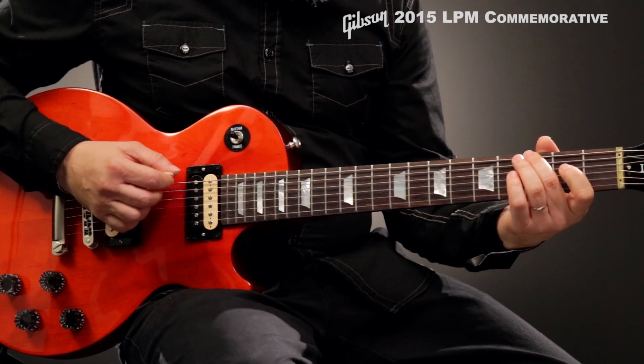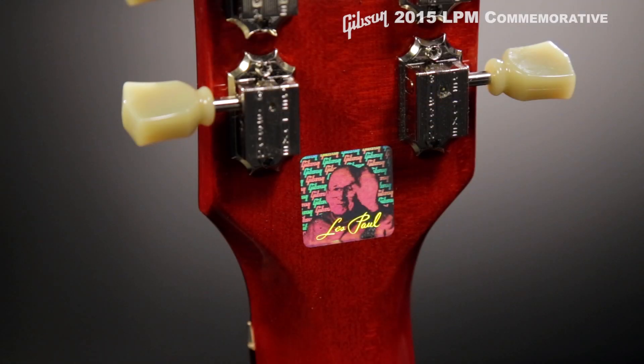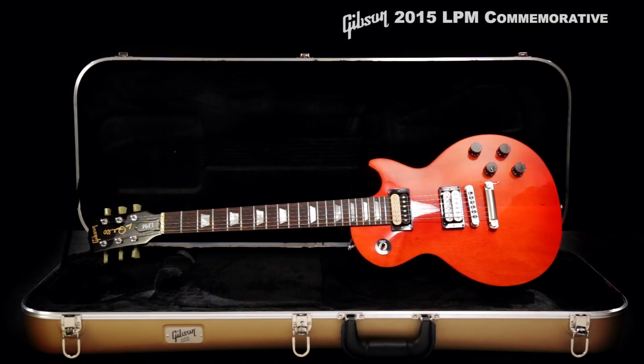Each Commemorative Series guitar is graced with a Les Paul 100 logo and Les Paul hologram on its headstock, and comes with a Gibson Gold hardshell case and lifetime limited warranty.